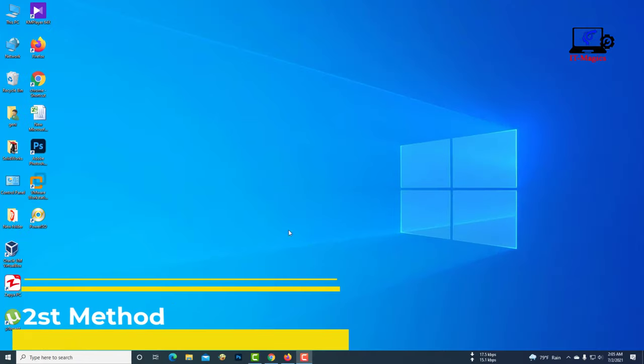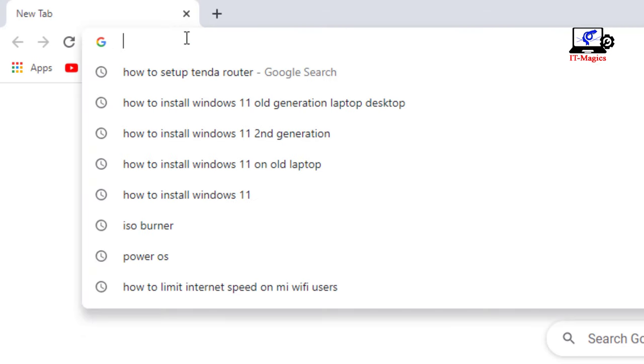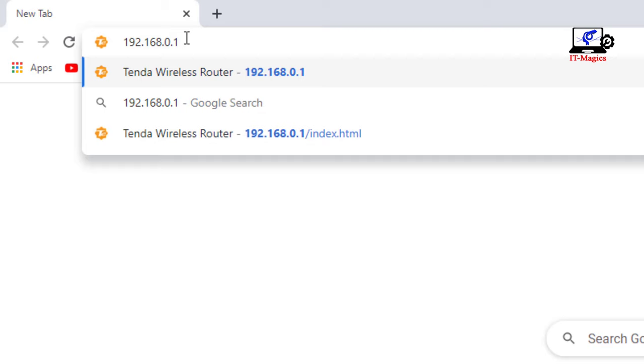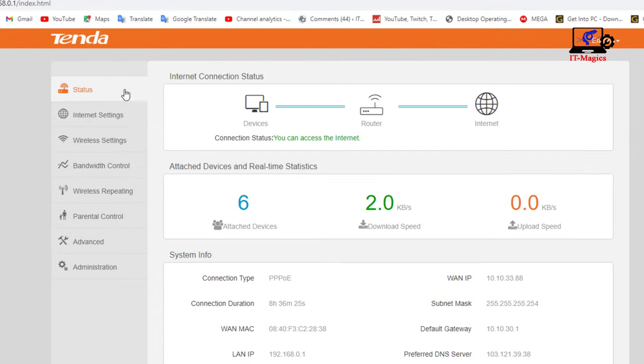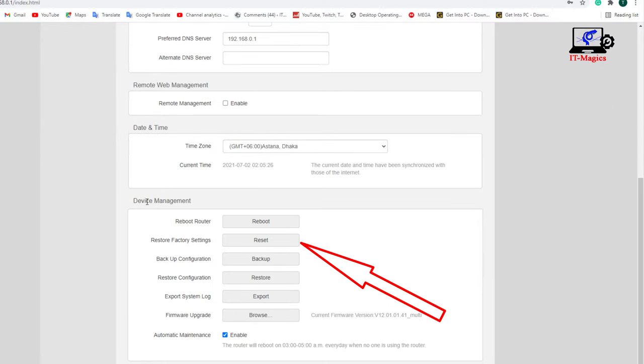The second method. Login to the admin panel of the router. Then click administration. You can reset your router by clicking reset here.